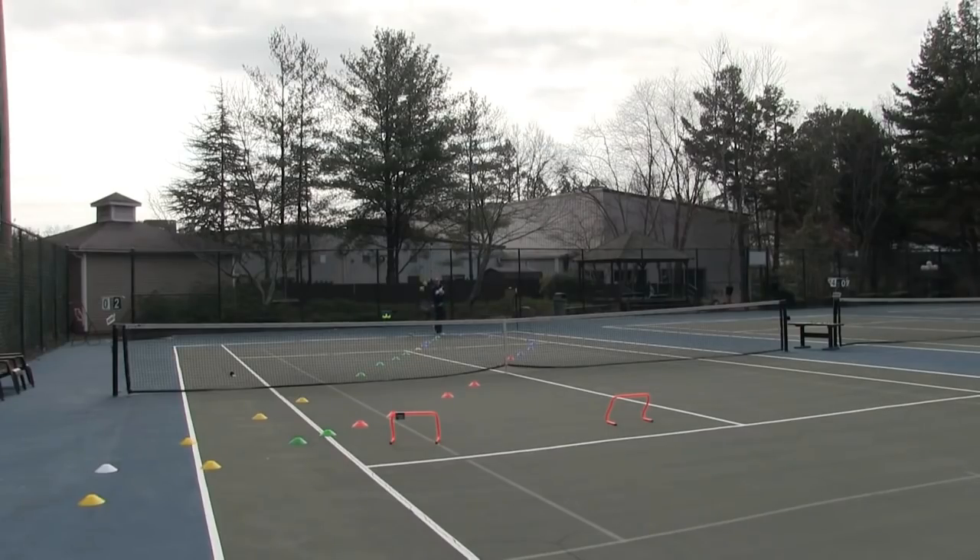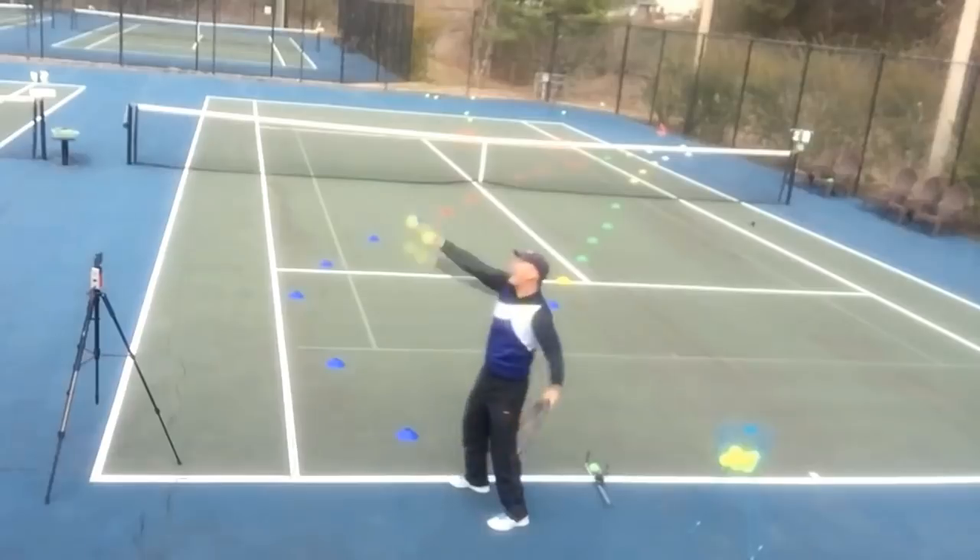One of the best feelings you can have as a tennis player is to walk up to the line, control the ball, and put it in the box anywhere you want — place it anywhere. I'm talking about the ability to serve the curve, my favorite serve, which is the slice serve.